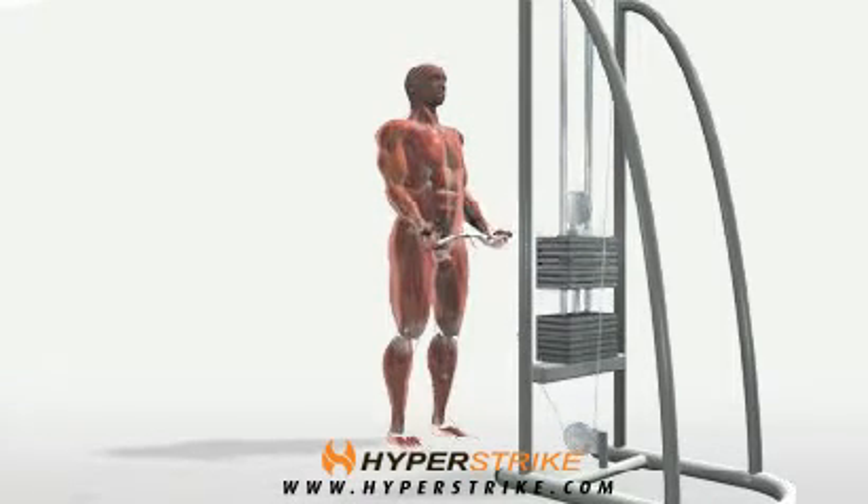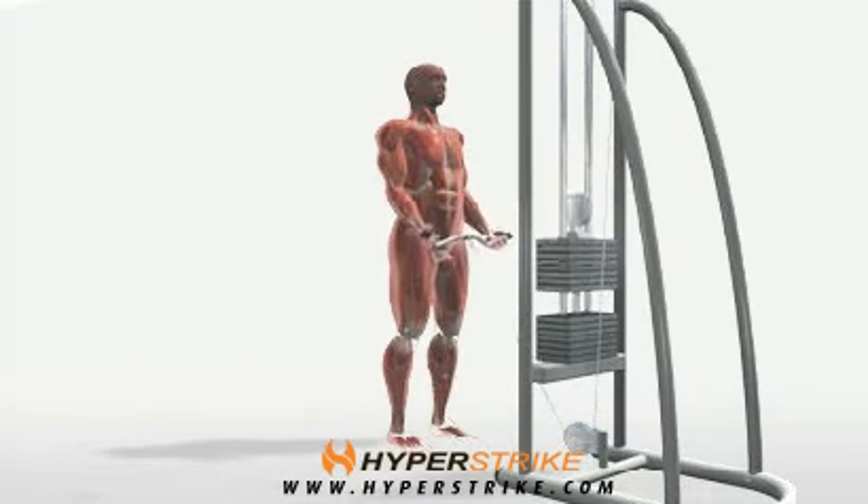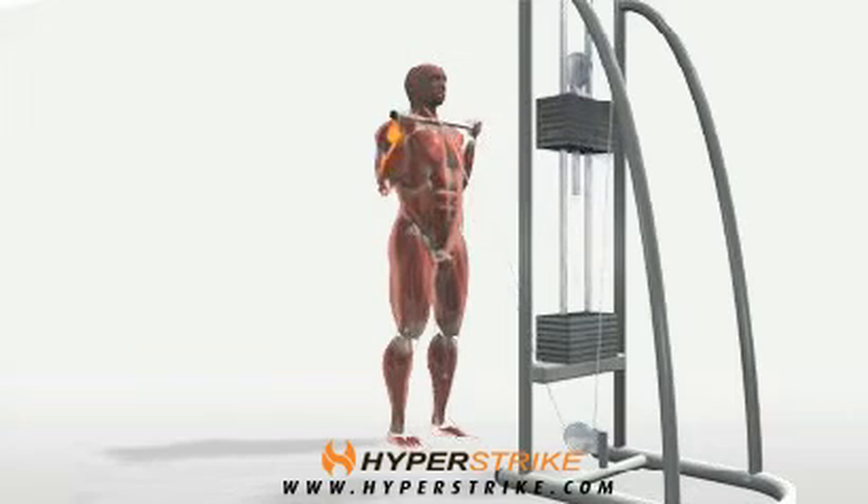Bend your elbows and pull the bar up toward your chest until your elbows can't bend any further. Return slowly to the bottom position.